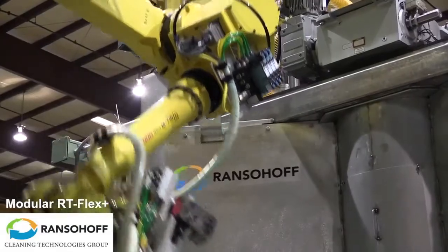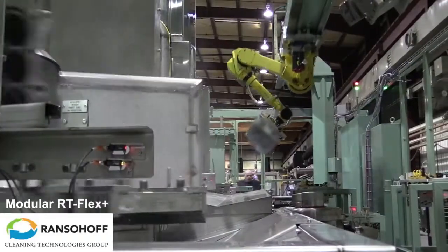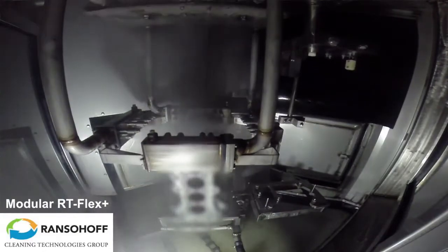This is an innovative new gasoline engine block washer designed by Ranselhoff. Tack time is 30 seconds. Contamination being removed is coolant and both aluminum and steel chips.